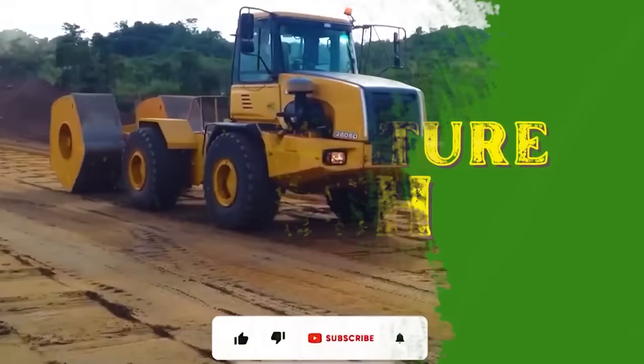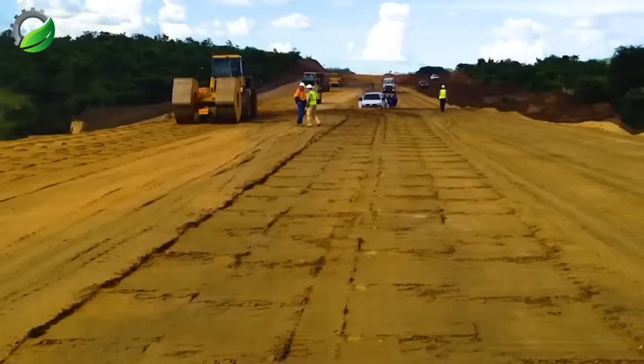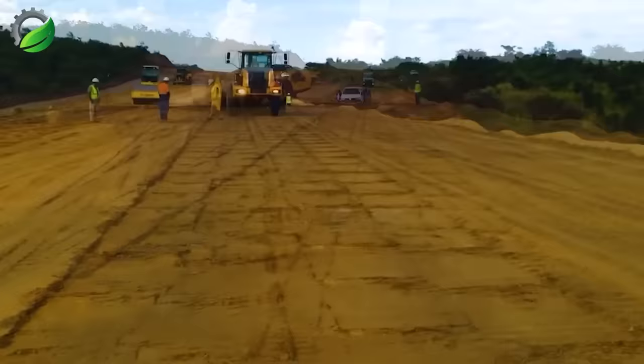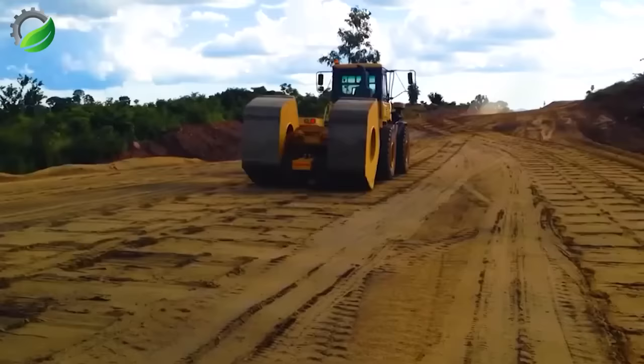Landpack has developed a tractor equipped with a massive rotating shaft at the rear, weighing between 8 to 12 tons, designed for soil compaction. This rear-mounted rotating shaft is commonly referred to as a sheepsfoot roller or a padfoot roller. It comprises a set of cylindrical and rectangular pads that apply a kneading effect to the soil, ensuring even and efficient compaction.